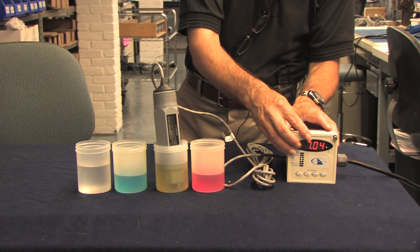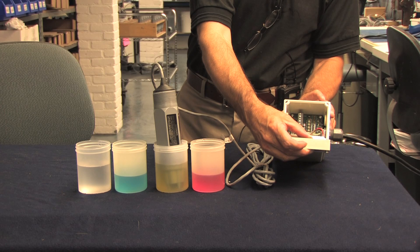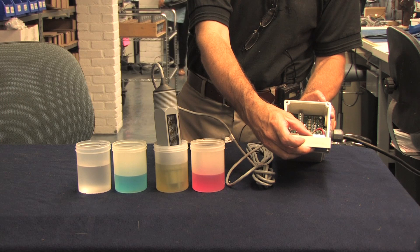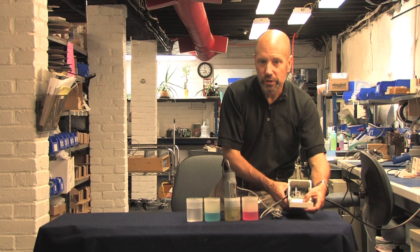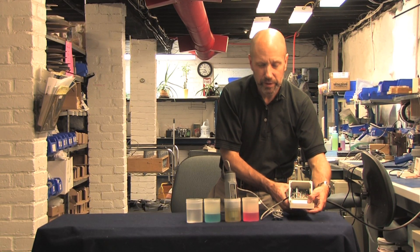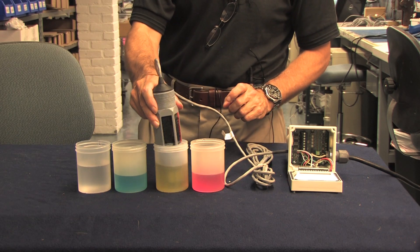We're going to flip down the cover and cycle through the available menus. The fourth menu is titled Diagnostics, and that's what you want. We'll hit the left-right button to bring it up and scroll down until we get to a third item called Sensor Input. Press the left-right button again and you're set to go. Let's start off by putting the probe in pH 7 buffer solution.